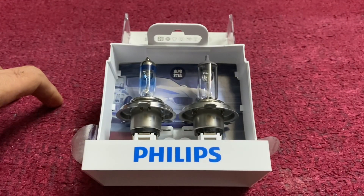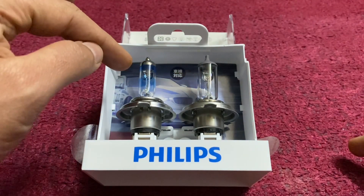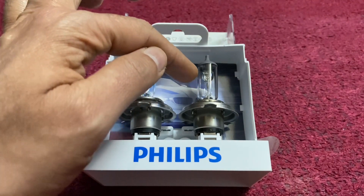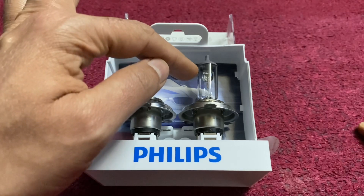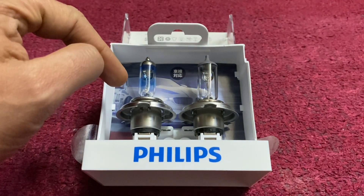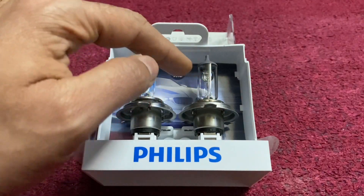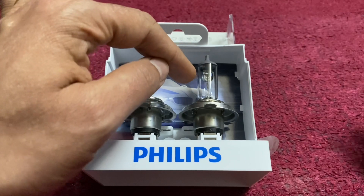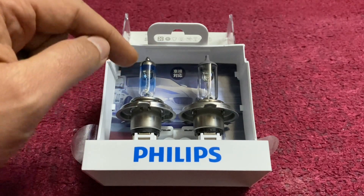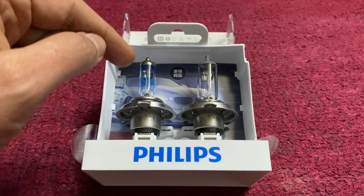Hey guys, welcome to Automotors Technica, this is Yogesh. The difference between the RacingVision and the OEM bulb is that the RacingVision tungsten filament is thinner. If you see the color spectrum — the OEM is more yellow, and the RacingVision tends more towards the white end, but is still yellow. It is brighter than the OEM. Since the OEM filament is thicker it tends towards the red region, and since the RacingVision filament is thin, more heat is generated and the color temperature in Kelvin is towards the brighter side. It also has special gases to help the tungsten filament last longer.